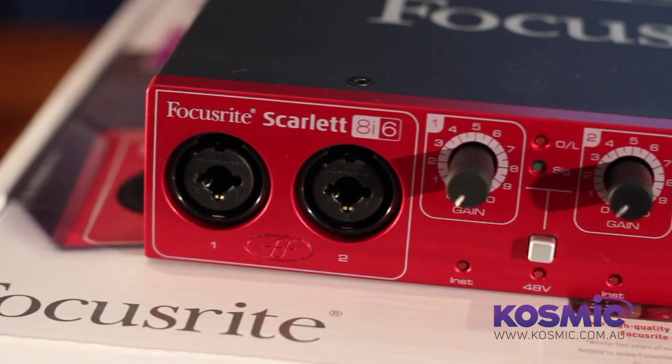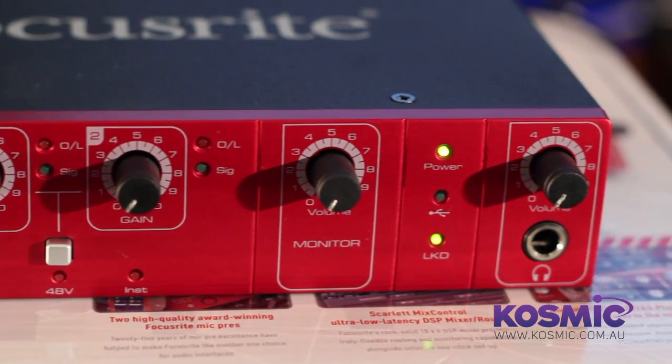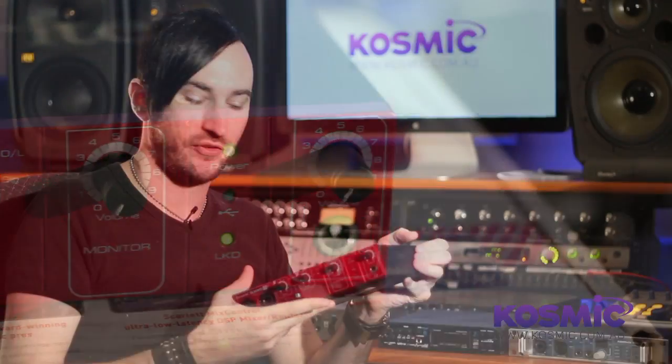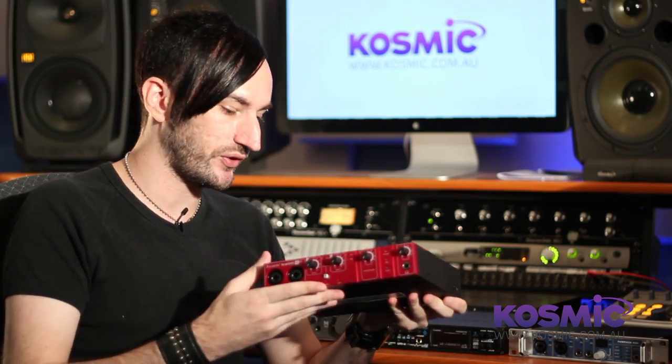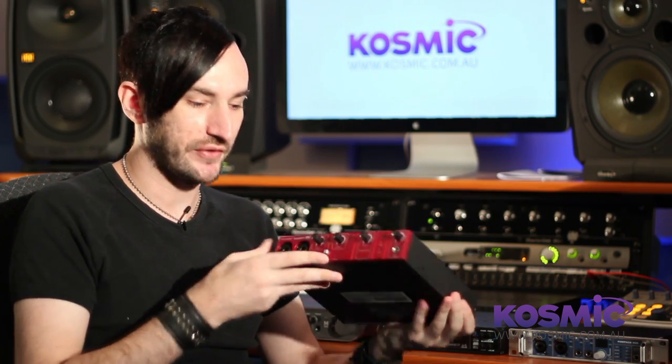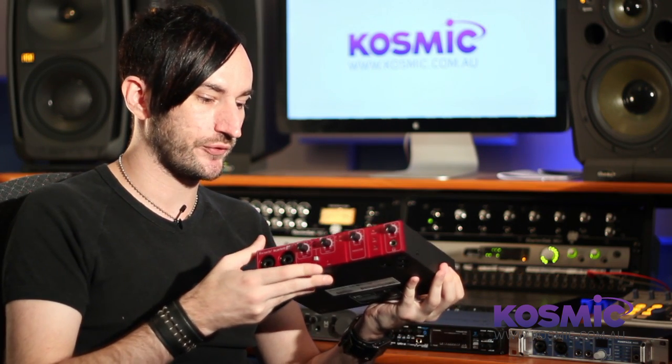Moving on, the next brand is Focusrite. They are particularly renowned for their microphone preamps — Focusrite always makes very nice quality preamps. This particular sound card is from a relatively new range called the Scarlett series, which is a USB range. Focusrite also has a pretty large range of Firewire sound cards called the Sapphire series.